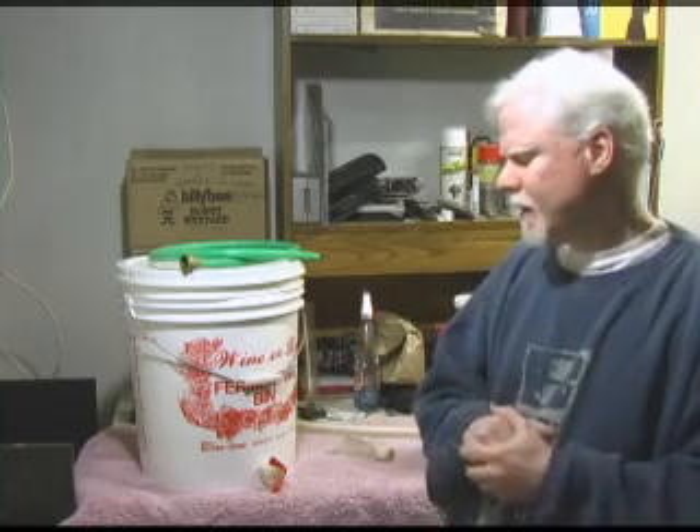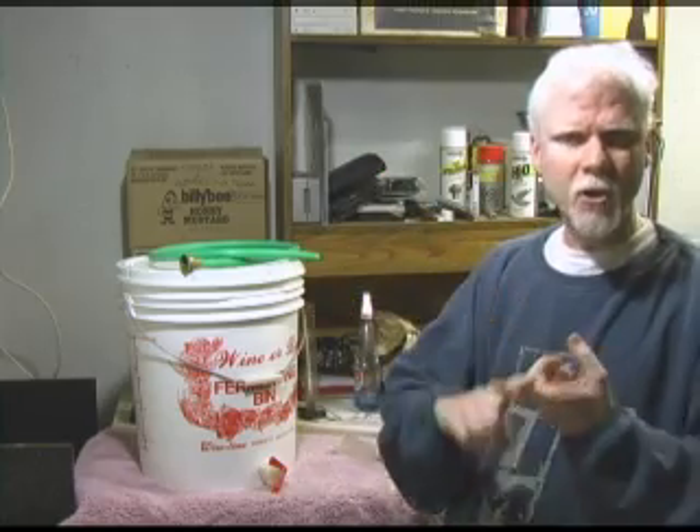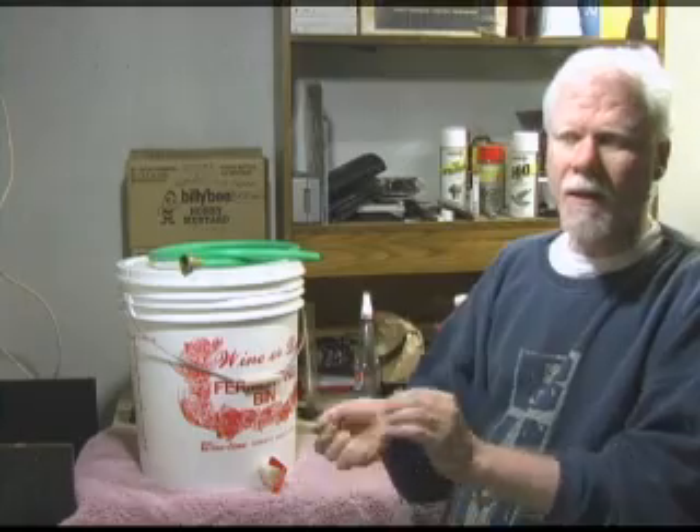Welcome to part two of Easy Home Brewing. So far, upstairs, we have a boiled pot of water, and we've added our sugars and our malt extract, stirred it all up, and brought it close to the boil. Now let's go over the additional equipment you're going to need to do the brewing.